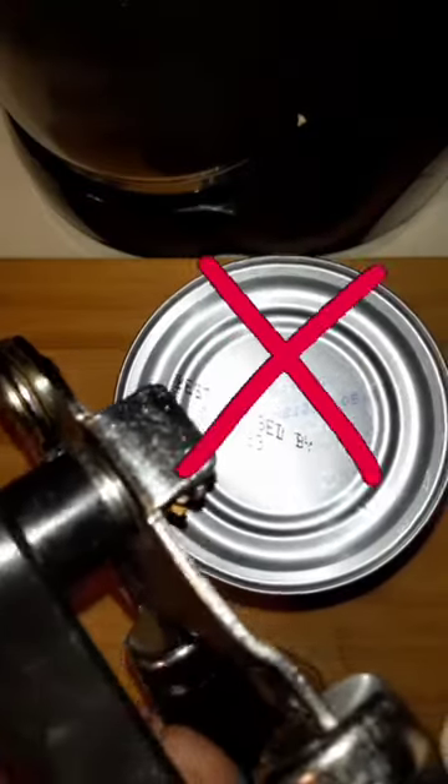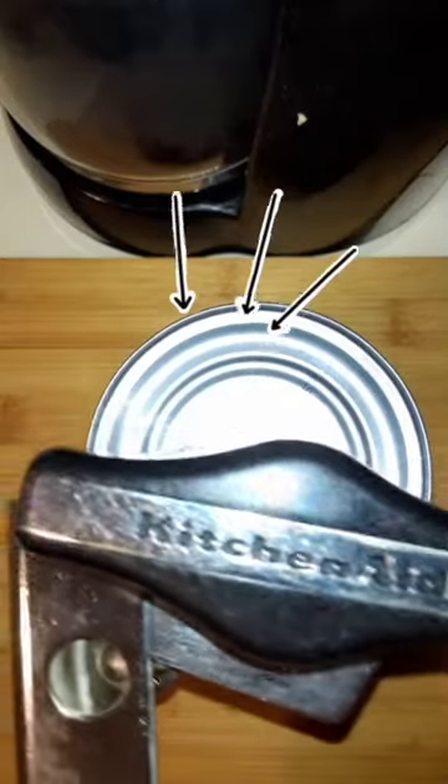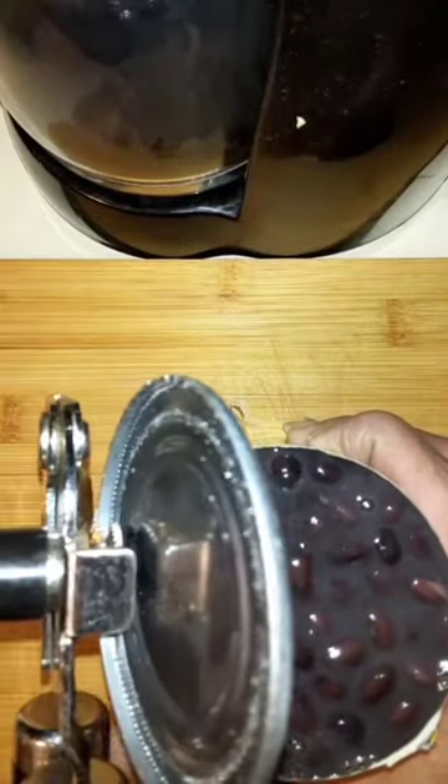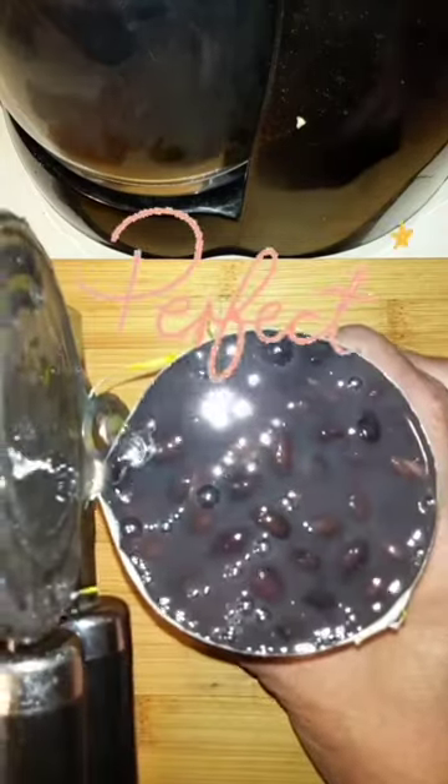Did you know that you can use a regular standard can opener as an electric one just by putting it on top instead of on the side the standard way? You just turn it and turn it, and there you go — a perfect electric can opener without the sharp edges.